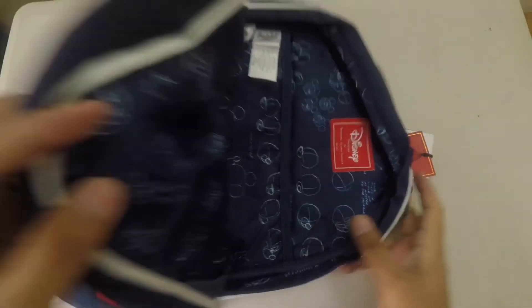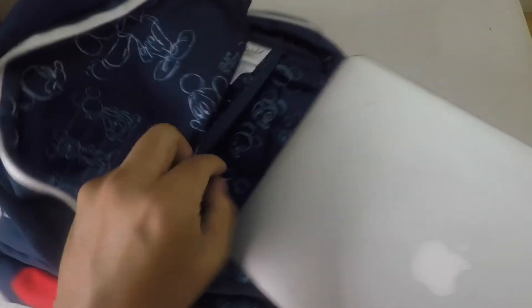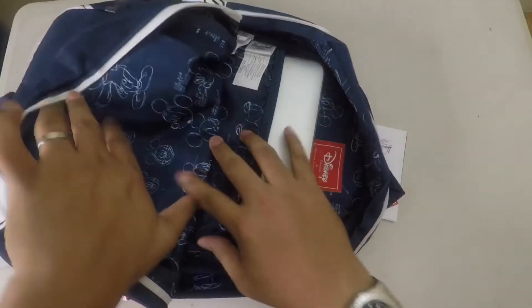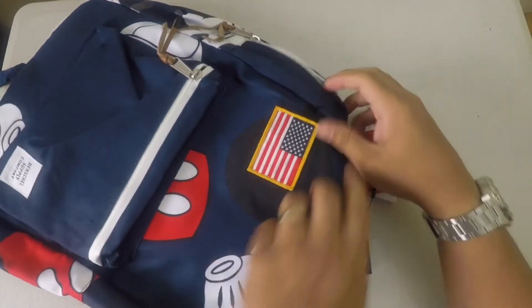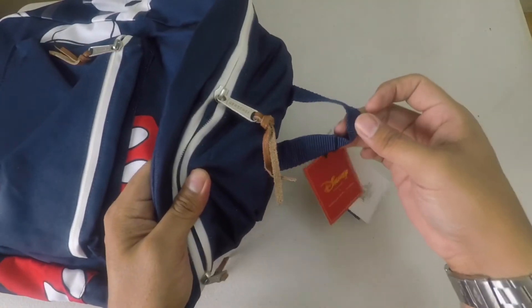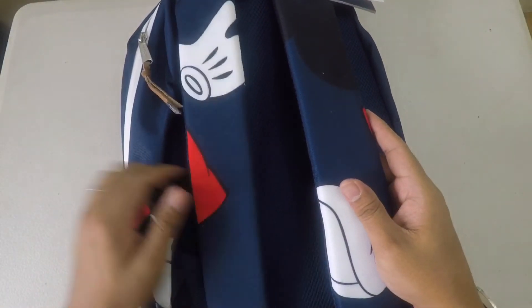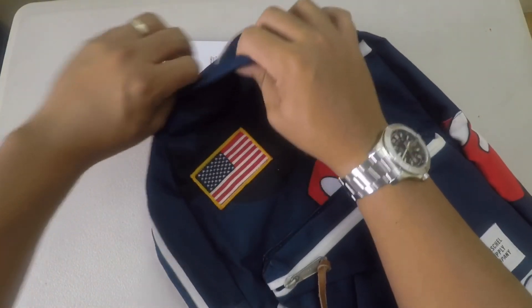Let me go ahead and try to put my 13 inch laptop in as well. So it's well padded, so definitely this will be a very comfortable bag if you're going out of town, or probably as a school bag as well — this will be very, very nice.